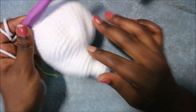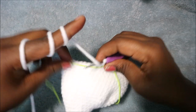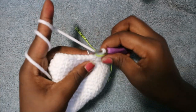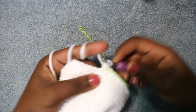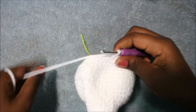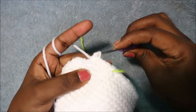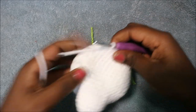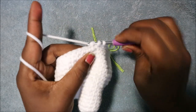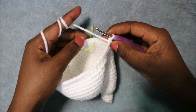In the 24th row we're going to start decreasing. Do six single crochet then decrease, repeated six times, for a total of 42 stitches. Single crochet one, two, three, four, five, six, and then decrease in the next two stitches. Repeat that again five more times until the end.